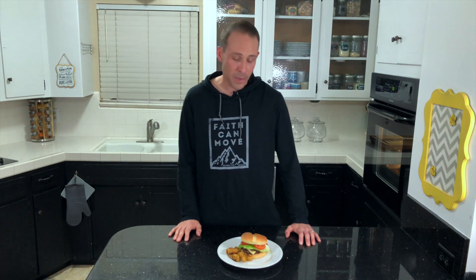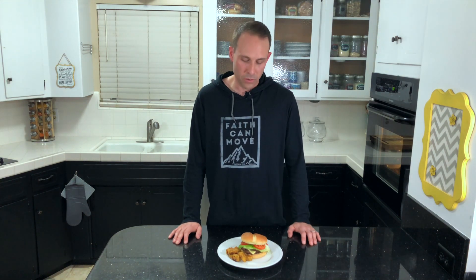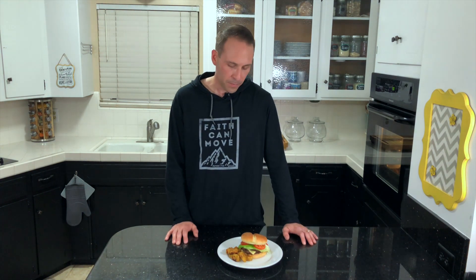Thanks for watching. Hope you guys enjoyed today's recipe — I know I'll be enjoying it here in just a few seconds. If you have any questions or comments, or if you've made this recipe, please leave it down in the comment section below and let us all know. I'd be glad to hear from you. Don't forget to hit the subscribe button as well as that bell so you'll get notified of future recipes. Thanks for watching and I'll see you guys on the next one.